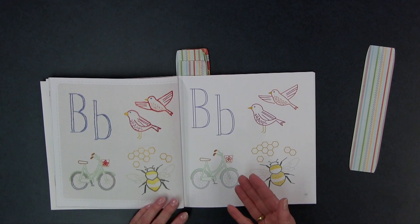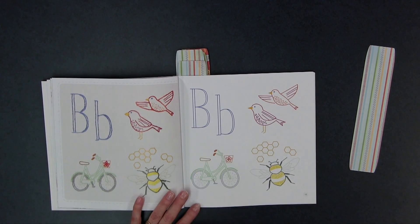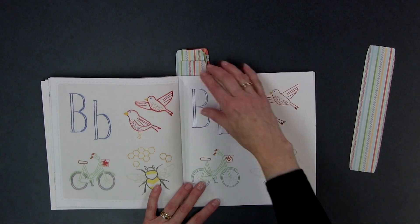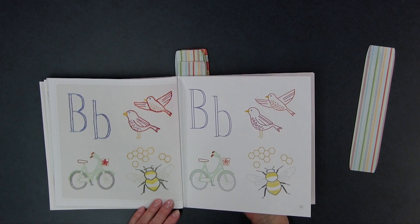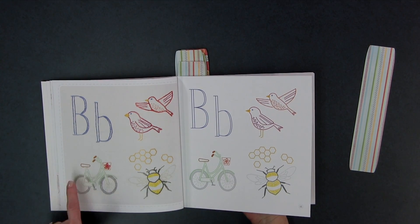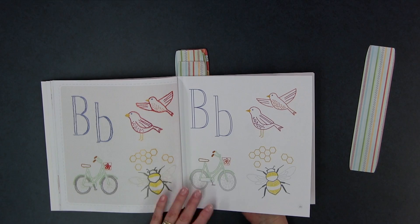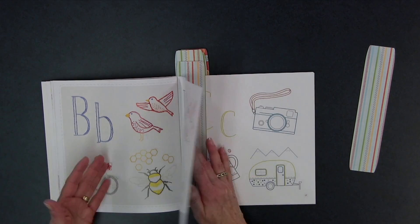Let's take a look at some of the motifs. For B, you've got bird — and if you do them in blue, you could have bluebird — and bicycle. They're really cute. I like looking at the designs, but I really like how they show them stitched out. They're at 100% size, so you don't have to worry about scaling them up. The samples stitched out are the same size as the template, so you can really see what they're going to look like.